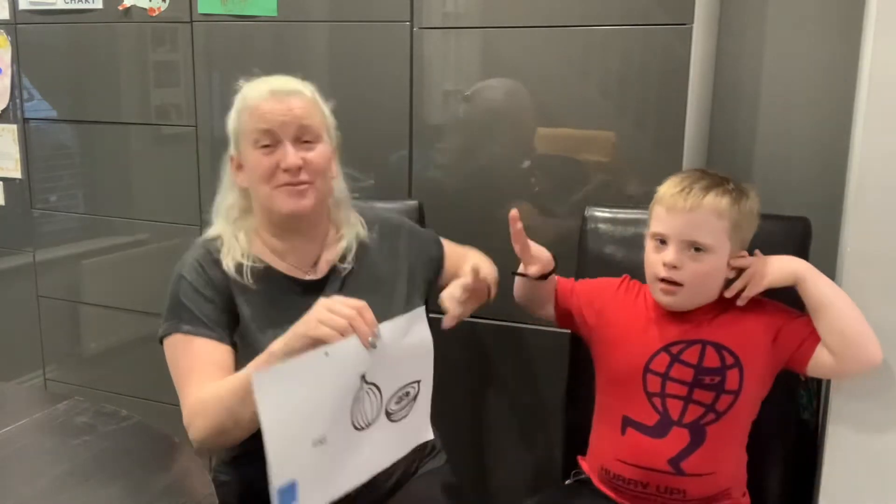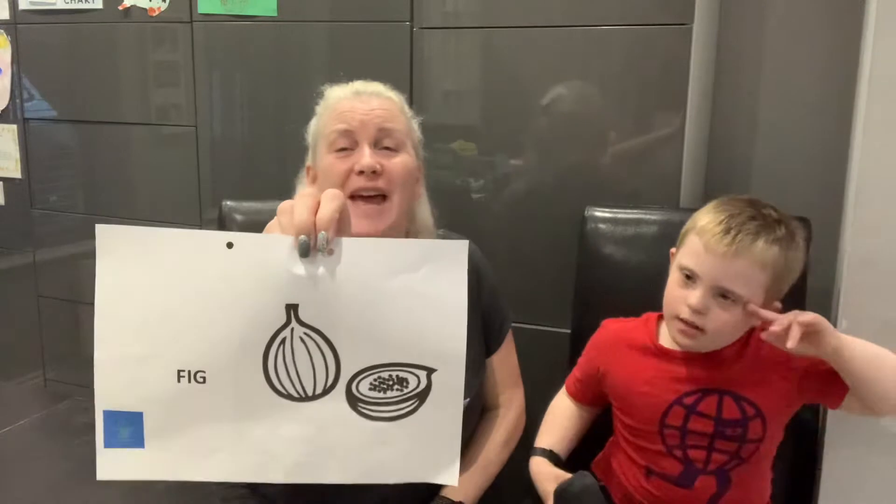Today's sign is? Fig. Fig. Good. Awesome talking and reading. Fig.